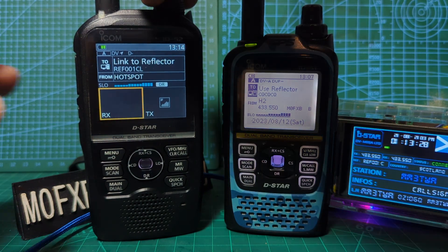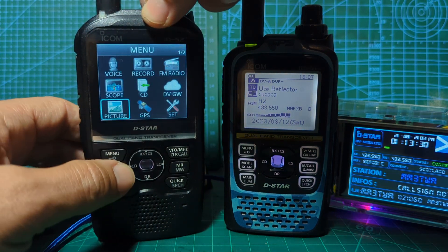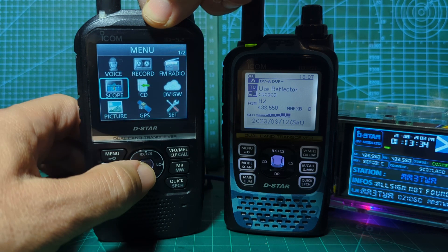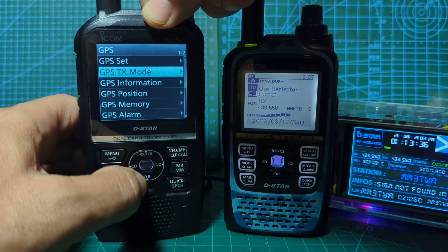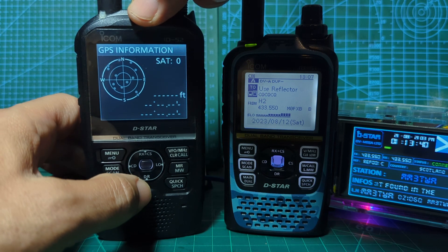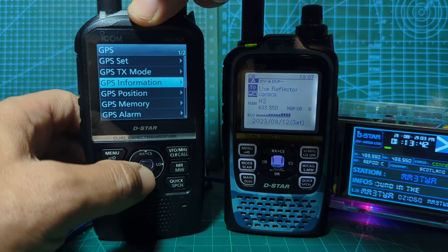Go back to scope, go down to GPS info — we haven't got a lot here, but you can type in your coordinates.